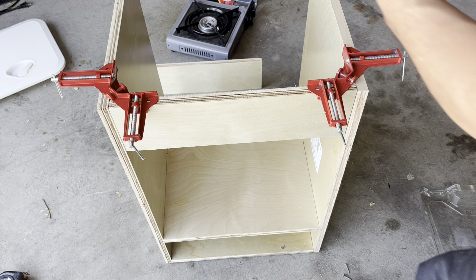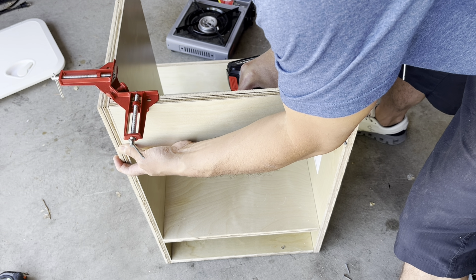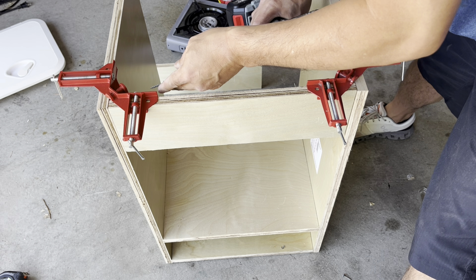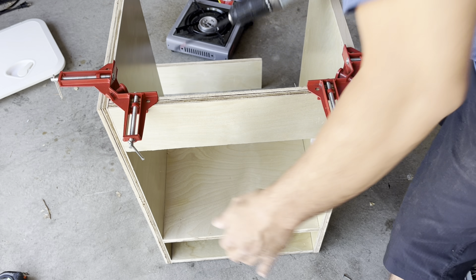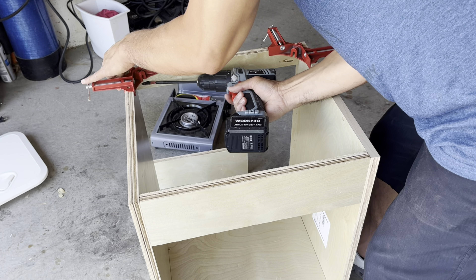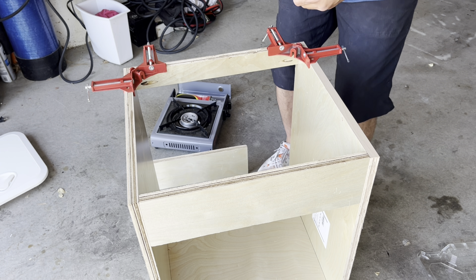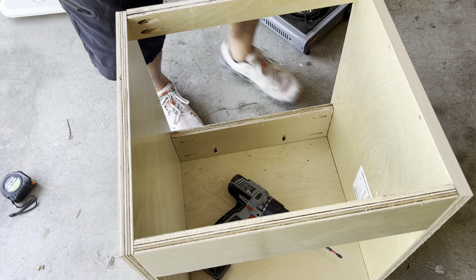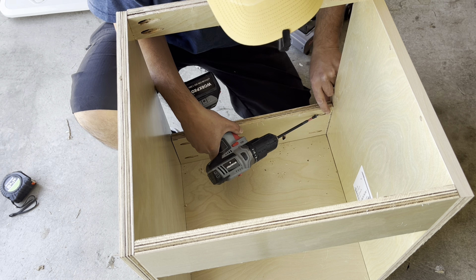Next up, I'm going to do the top support. I'm going to use these brackets again to hold it in place with pocket holes already made. I wanted to make it deep enough so it covers up the sink — it's also a support but serves as a facade to hide the sink basin. I need backside support too, using a smaller piece of wood since this is already getting pretty heavy. There's also a lower back support that acts as a stopper so water bottles and jugs won't slide out or topple over.